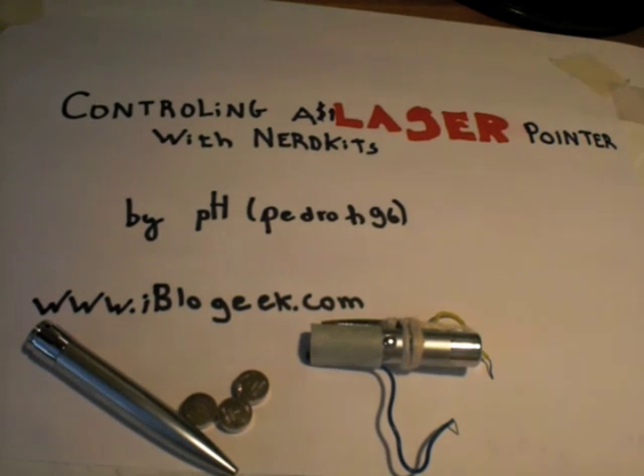Hey guys, this is P8 from iBlogGeek.com and today I'm going to show you how to control a $1 laser pointer with NerdKits.